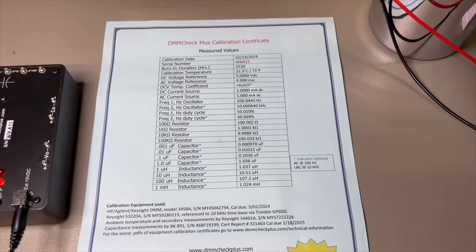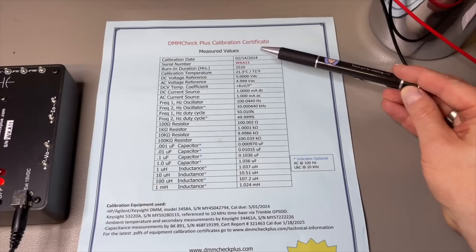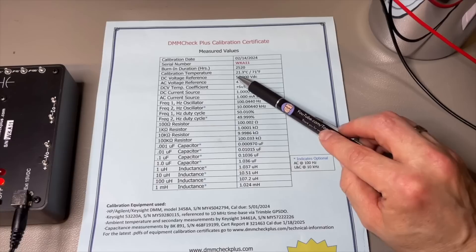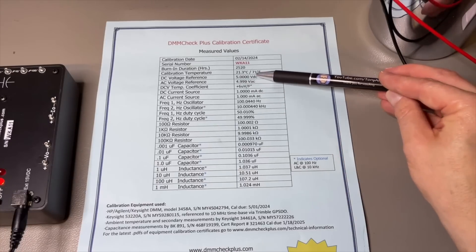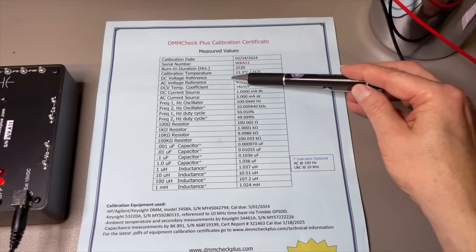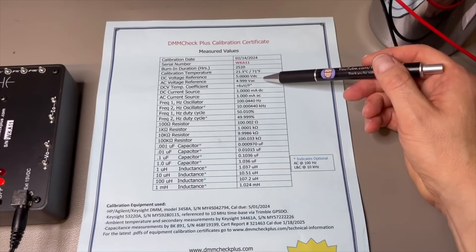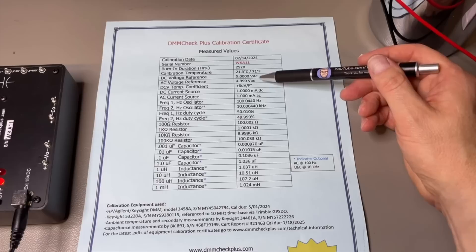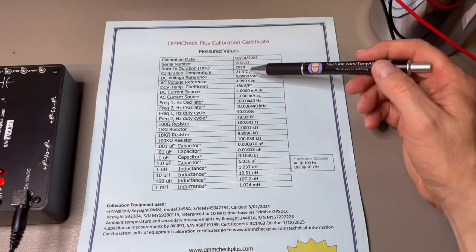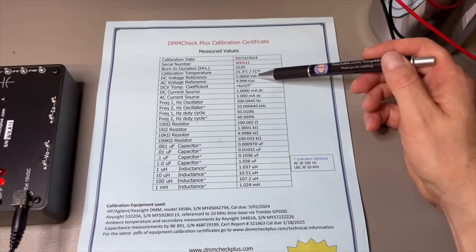Also with this one you get your calibration sheet. You can see exactly when it was calibrated, how many hours the burn-in was, the temperature both in Fahrenheit and Celsius, and the voltage they measured. They adjusted it exactly at 5 volt with 4 digits. The AC voltage is here also — this is true RMS; they use a square wave at exactly 50% duty cycle. If your meter doesn't have true RMS it will show 5.5 or 5.6, but if your meter does true RMS you will see this value nicely.